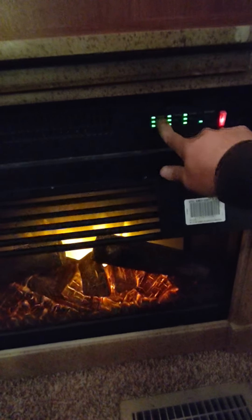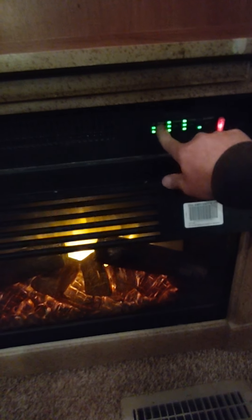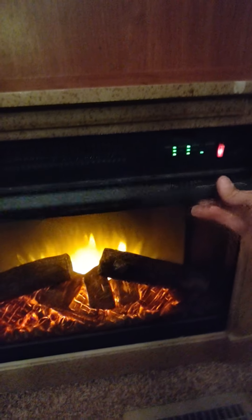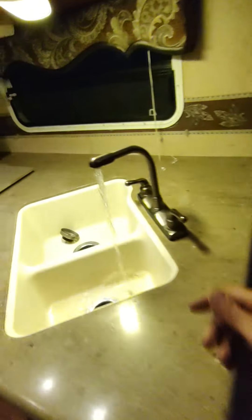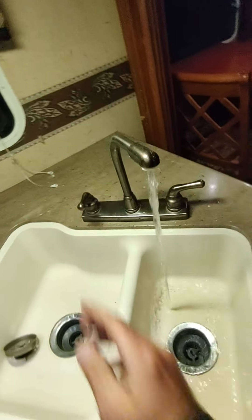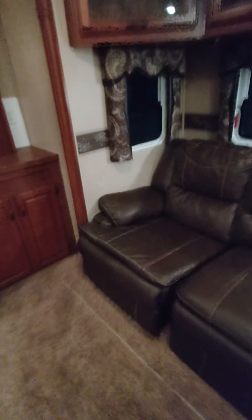The fireplace below — right now I just have it showing ambience, but you can turn on the heater as well and control the heat setting. It was blowing hot there for a second. I checked the water and it is very hot, so I set that back off.